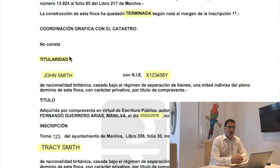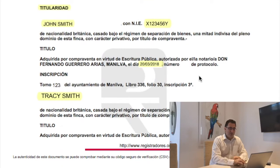Next we have titularidad — this is the owner of the property. Here we can see John Smith with his foreign ID number X123456 is the owner of this property. He's British, married, and owns 50% of this property. Further down we'll see his wife is also 50% owner. You will see which notary the purchase was done at, and the date of purchase, which is useful to know in the future when you sell this property in order to calculate taxation.